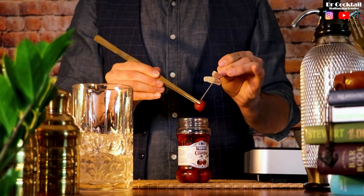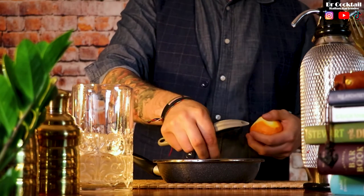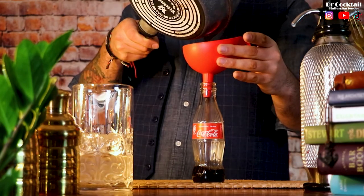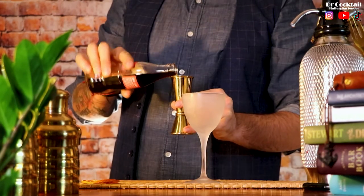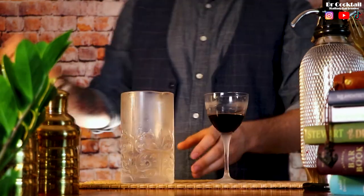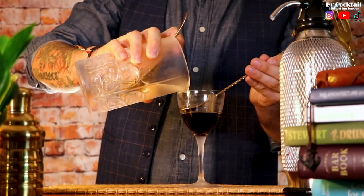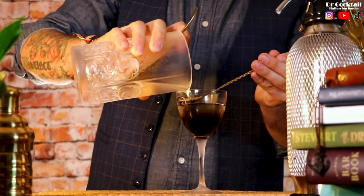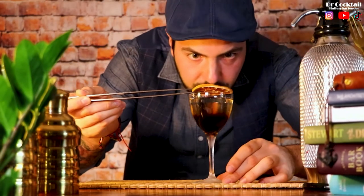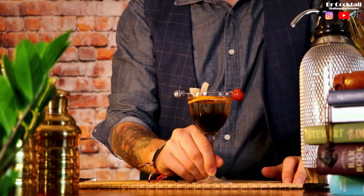To give some zesty notes to our Coke reduction, I'm going to peel an orange and place it in the pan. Then let it cool down naturally and place it in the fridge. Take the glass from the freezer and pour about 20ml of the cold Coke reduction. You will notice that it is slightly thicker than usual — and that is exactly what we want. Layer all the rest of the ingredients on top of the Coke reduction, add the garnish. Ecco a voi amici miei — the Pro Long Island Iced Tea Martini.